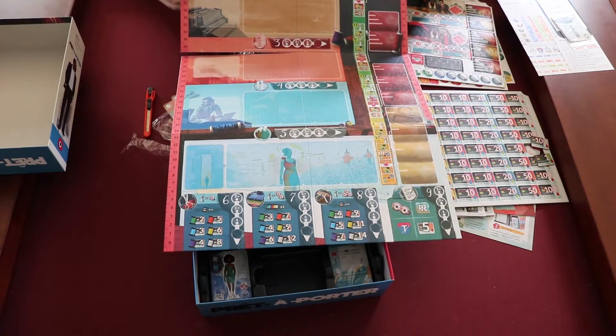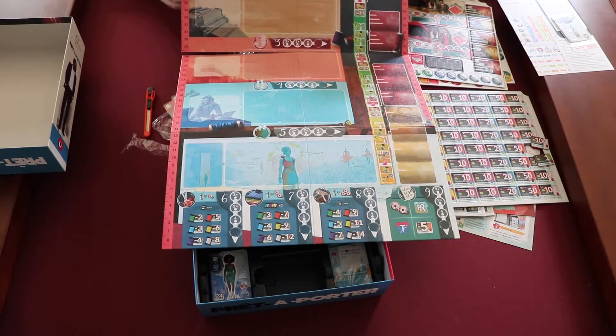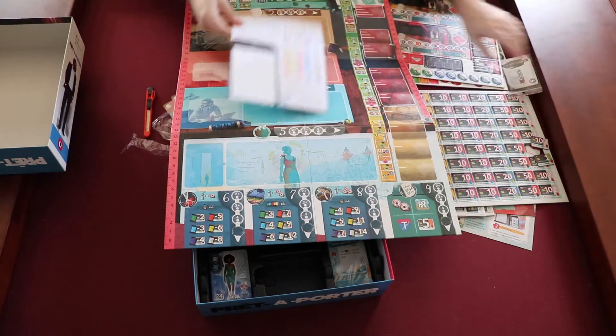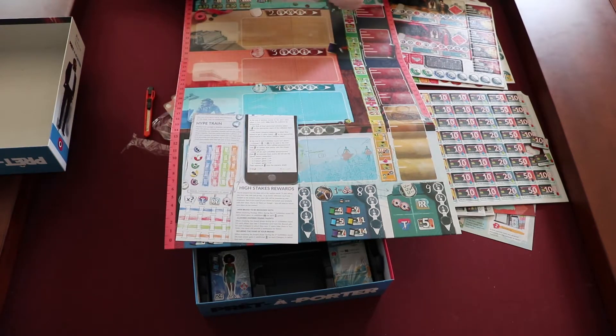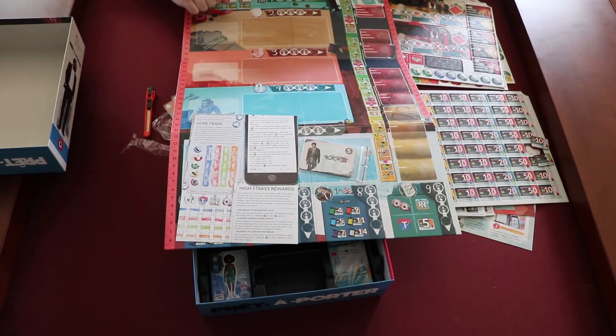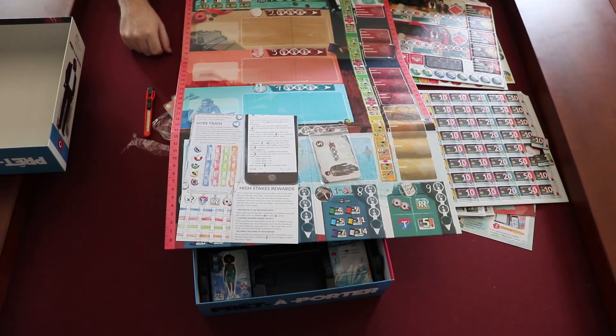I'd like to check back in once we've had a chance to play and let you know some thoughts. If any of you have played the original or have this version, I'd love to hear your thoughts as well. There's what I think is some sort of Kickstarter promo thing here — I don't know the details. It looks like it's pretty small and insignificant. I don't think it's a Kickstarter exclusive — even if it were, it looks so insignificant it wouldn't really affect gameplay. But yeah, there it is. Good stuff, good times. Thanks for watching — hopefully see you guys soon.